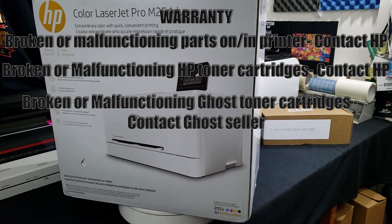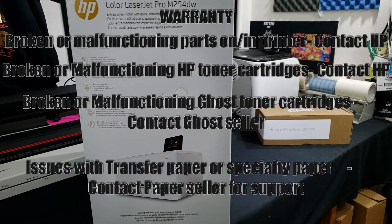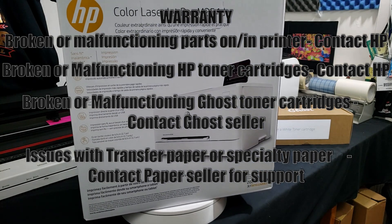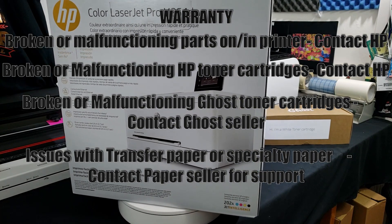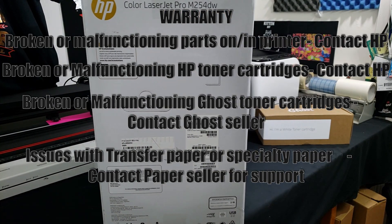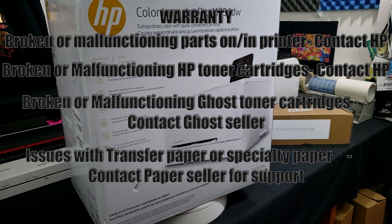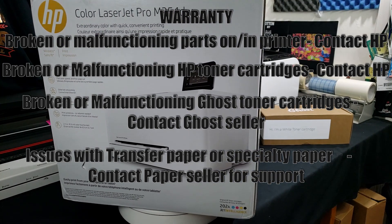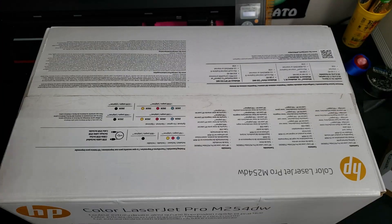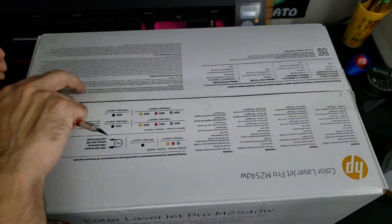If you're having issues with your transfer paper or specialty paper, contact whoever you purchased it from. HP support is not going to support anything they consider non-official — anything without their name on it they're not going to support. Also, using non-official HP toners inside the printer will not void your warranty, same thing with using transfer papers. Now let's go ahead and open up the box and see what's inside.